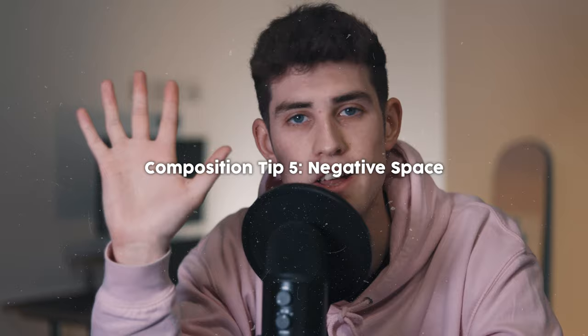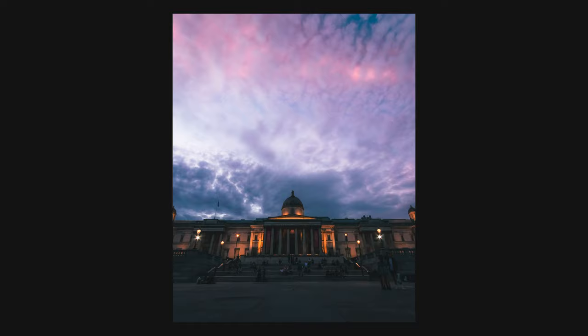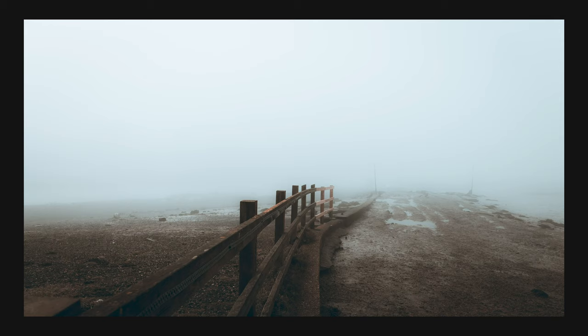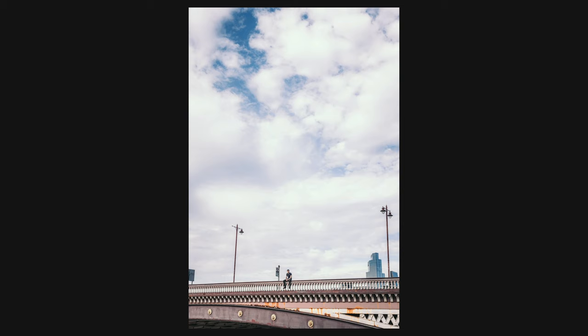Composition tip number five is negative space. This tip might sound like I'm contradicting my previous point about balance. Having negative space in your photo is leaving a great big open empty area that kind of overwhelms the photo a little bit. I don't use it often but when I do it's normally for a good reason. Here's an example from a really foggy morning — to emphasize how moody and overpowering the fog was, I composed the photo with the fog taking up almost half of the entire image. Having all this negative space at the top of the frame just tells more of a story. Use negative space wisely, and if you're not sure, balance out the frame with the previous composition tip.